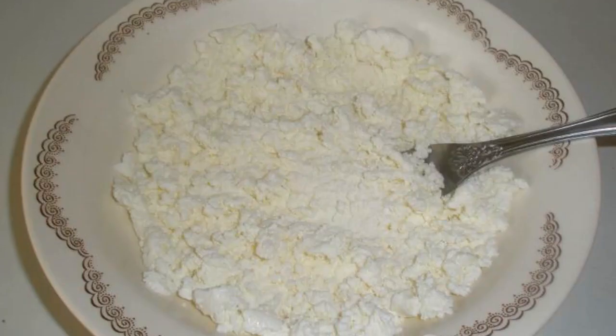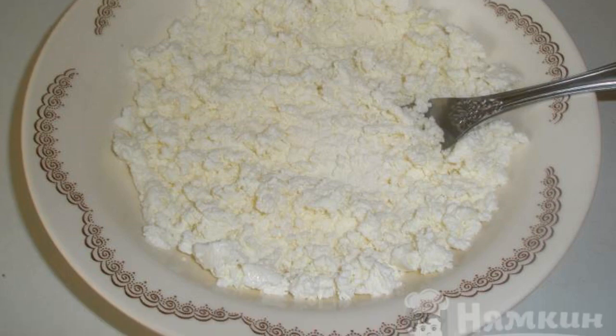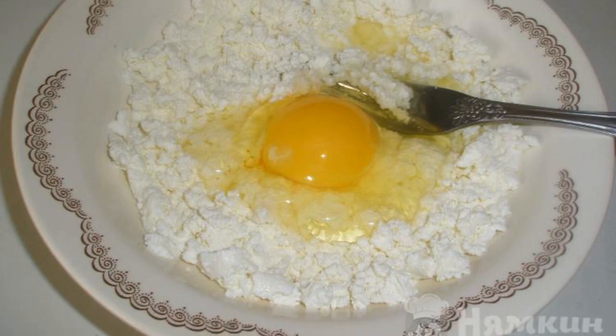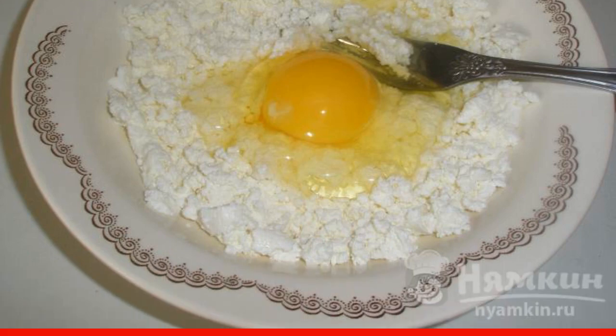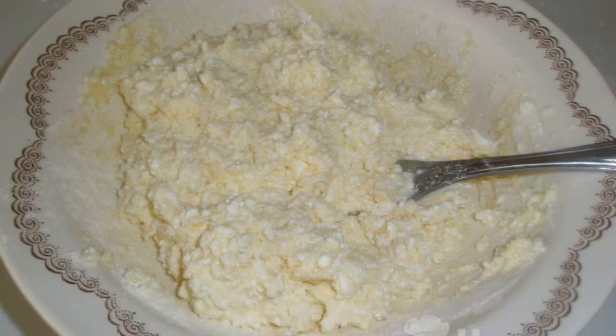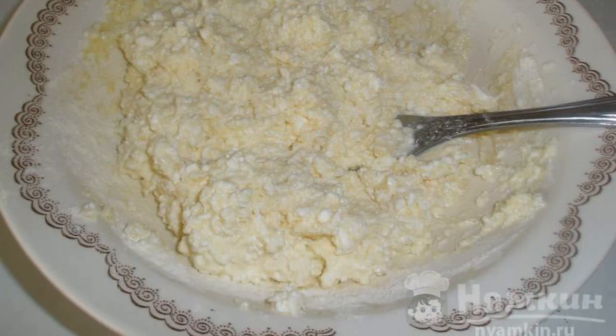Mash the cottage cheese well with a fork. It should be at room temperature. Add egg, granulated sugar, salt, and vanilla. Grind everything with a fork until smooth. Add one tablespoon of flour and use a fork to form a homogeneous curd dough.